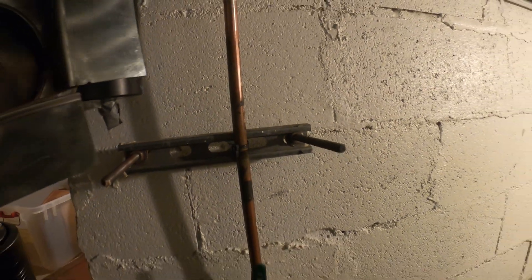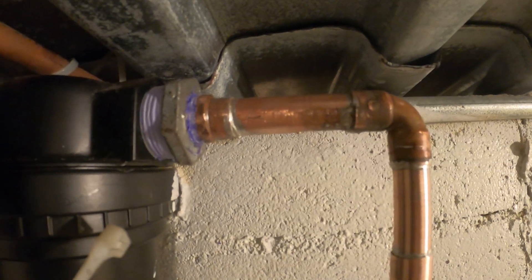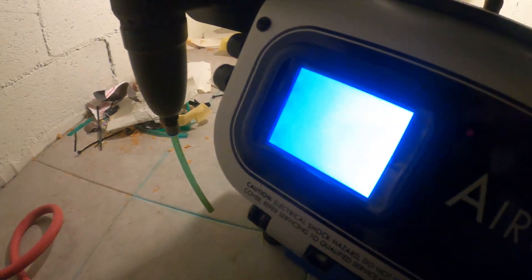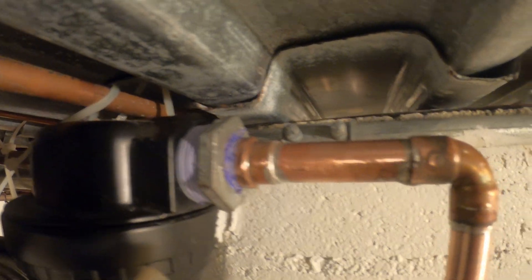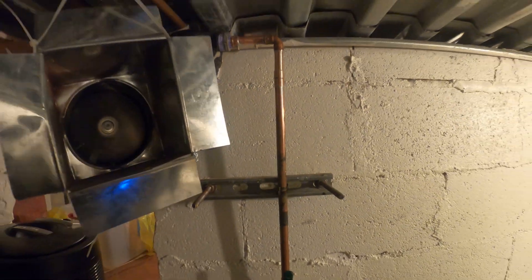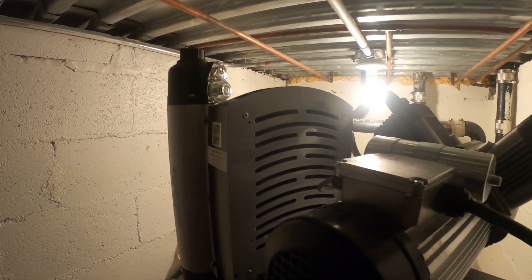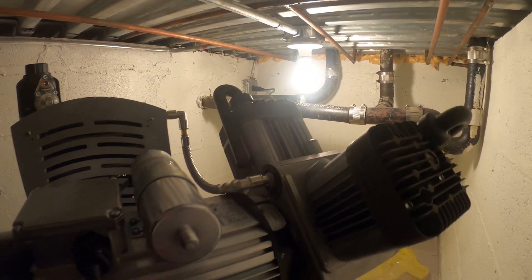This looks way better — no more million pieces of tape, got a nice connection here. Let's turn on the machine and check for leaks. We are now full — there are no leaks, everything looks nice and neat, much better job. If anybody found this video interesting or helpful, please drop a like, comment and subscribe. I'll catch you all next time.